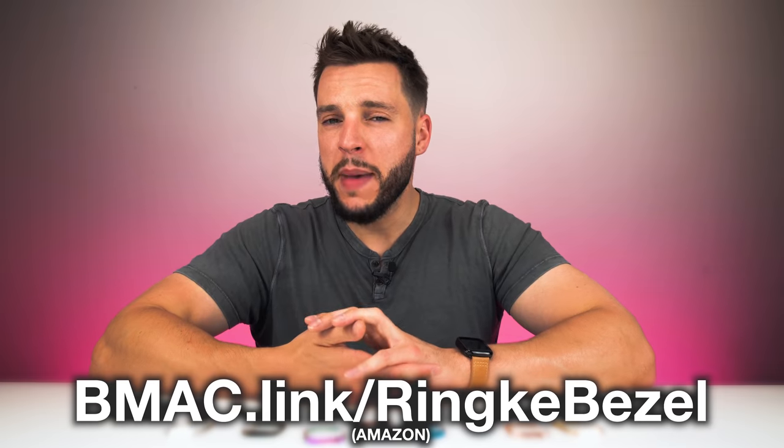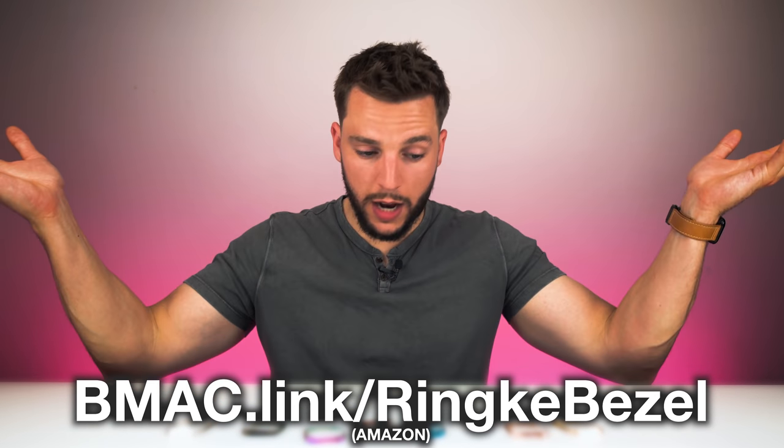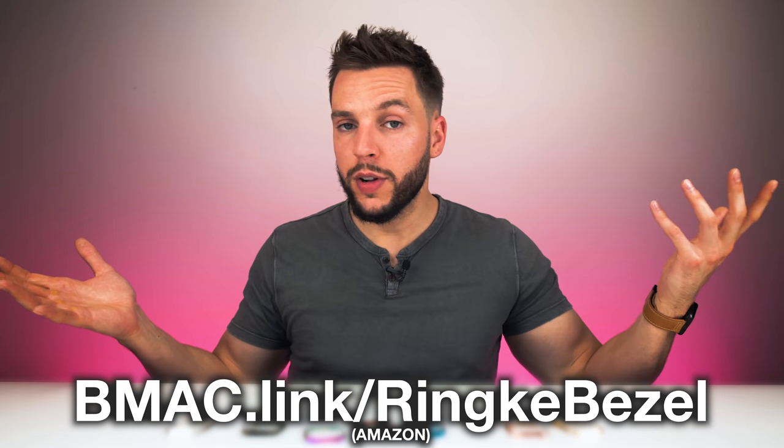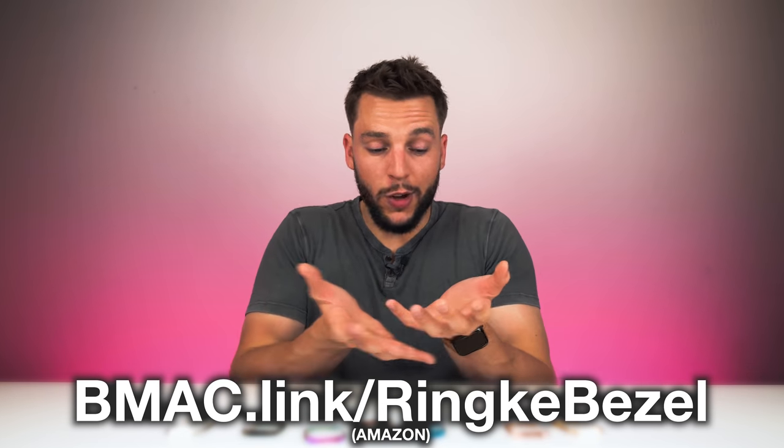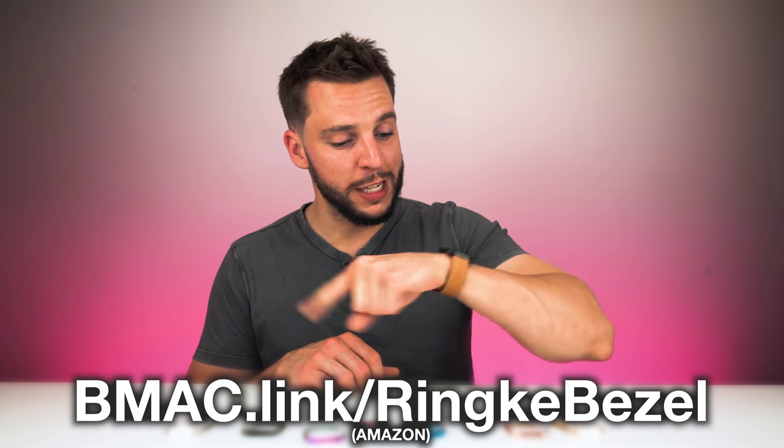The customization, the protection, the flushness, the well-designed designedness — this thing is incredible. In addition to matching my Apple Watch bands to my outfit, I can now match my Apple Watch itself to my outfit. The Rinke bezel styling covers are my new favorite accessories for the Apple Watch. If you guys want to learn more, head to bmac.link/RinkeBezel — that will bring you to the product page where you can find more information, see all the color options available, and snag one or two colors for yourself, or get the whole color line. You can also click the link in the video description below.